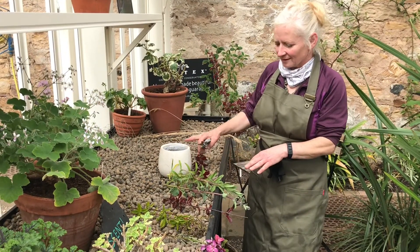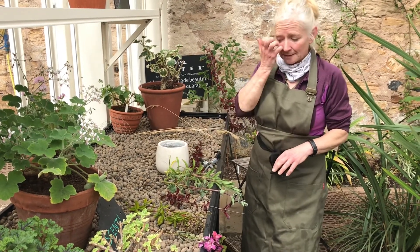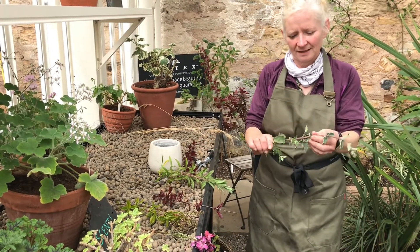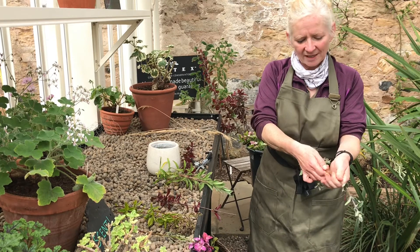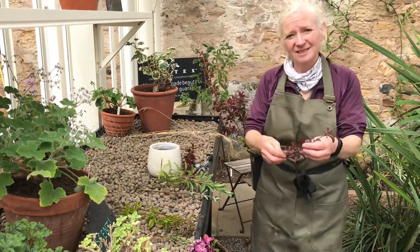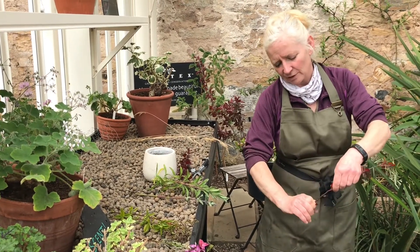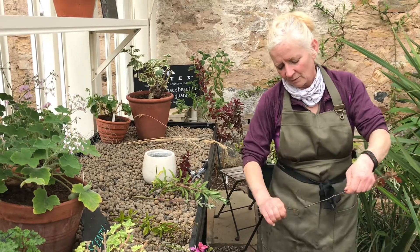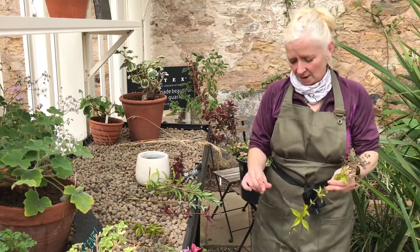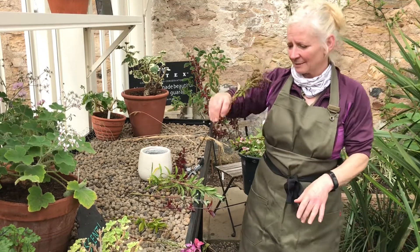We've got our water sorted with the chicken wire in place. Now we're going to prepare some of the stems that have had a nice big drink. For softer stuff like this nepeta, it's very easy to just strip the stems back — get rid of the lower leaves because if they sit in the water they can rot. Just a downward stroke with your hands. Some things are tougher and you need secateurs. Have a bucket underneath if you're messy like me — always a good tip. Then you've got a nice clear stem to go in the water.